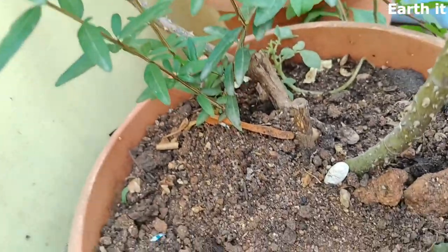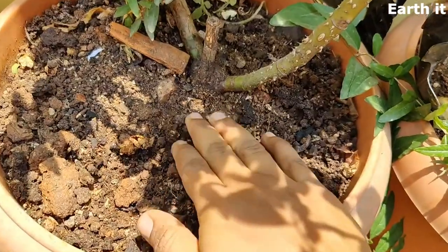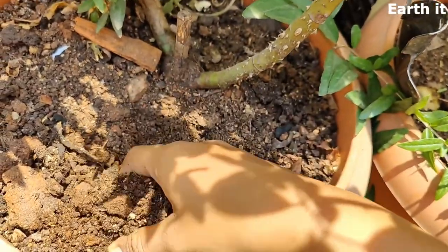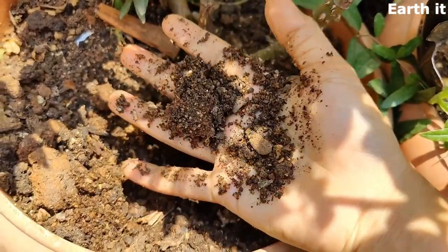It gives the plants their nutrients on a regular basis. Even after watering, when I'm trying to make a ball out of this soil, it doesn't — it's so fertile and so loose that my plant remains very healthy.